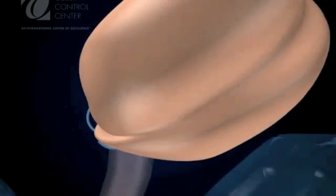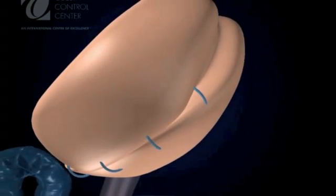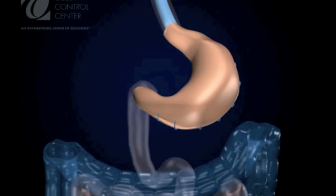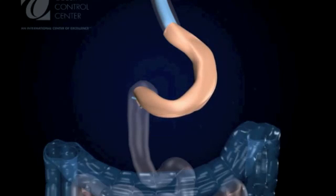The first fold or indentation of the plication is performed on the outer edge of the stomach and is held in place by running non-absorbable sutures. A second fold or plication is performed, further reducing the volume of the stomach and intimately adhering the stomach wall to the calibration tube.